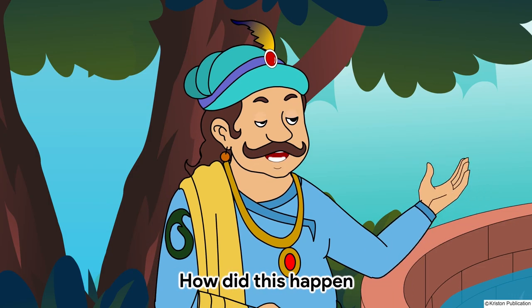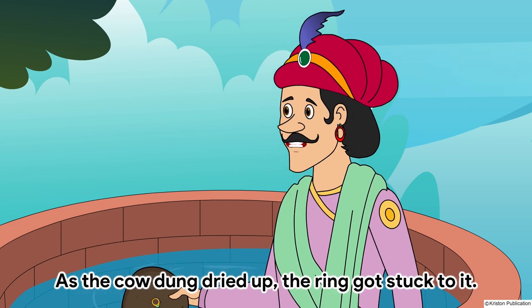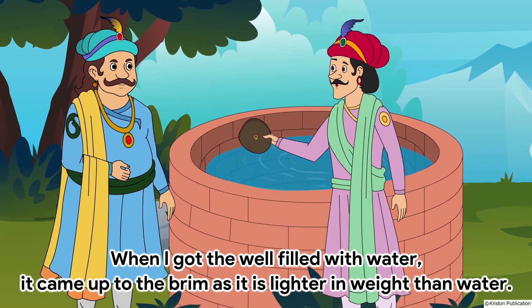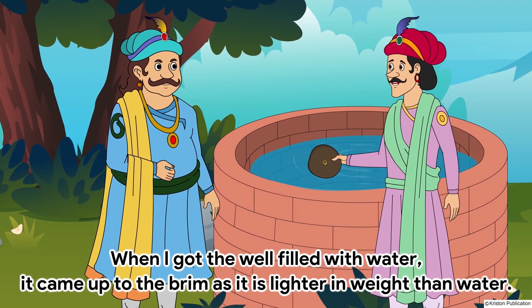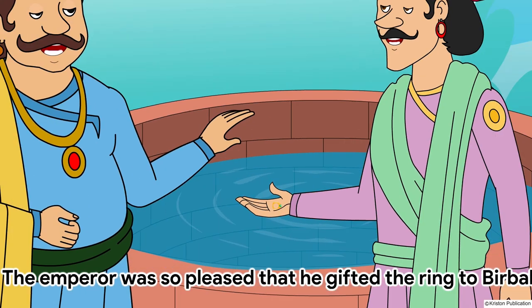How did this happen? I had thrown cow dung on the ring that day. As the cow dung dried up, the ring got stuck to it. When I got the well filled with water, it came up to the brim as it is lighter in weight than water. The emperor was so pleased that he gifted the ring to Birbal.